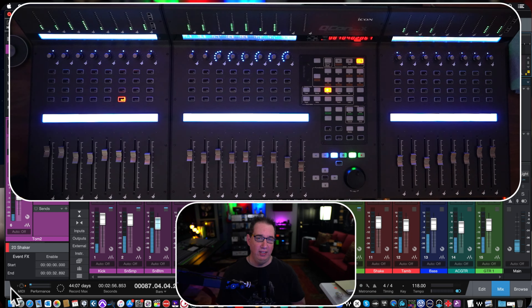Hey everybody, welcome back to HomeRecordingMadeEasy.com and my YouTube channel. This is our last video of the Icon Qcon Pro X series. If you don't know what I'm talking about, make sure you check the link in the description box below. There are a whole host of videos on how to unbox it, set it up, get rolling, and how to get through all the basic functions and get yourself up and running with the Icon Qcon Pro X control surface.